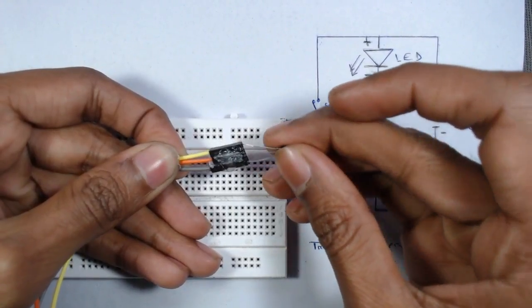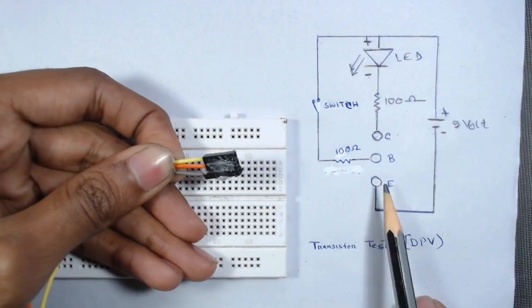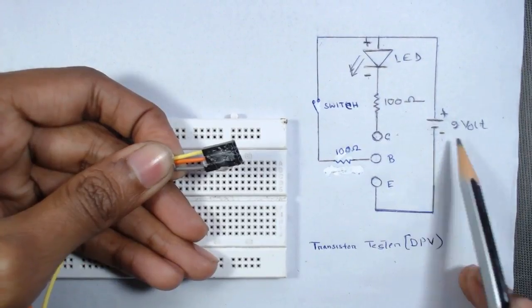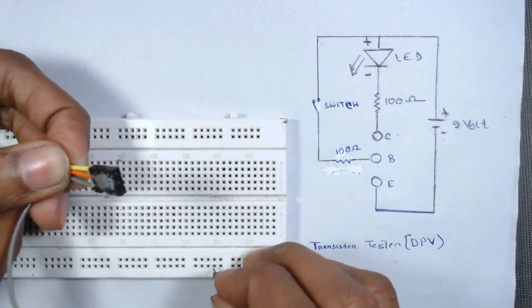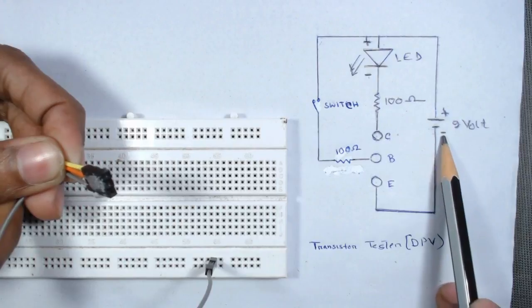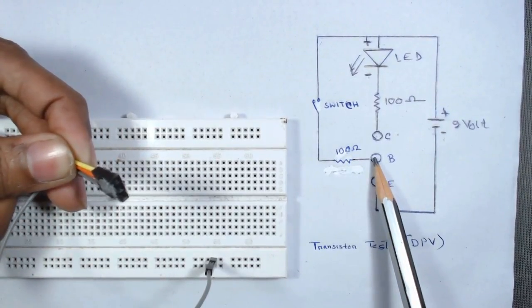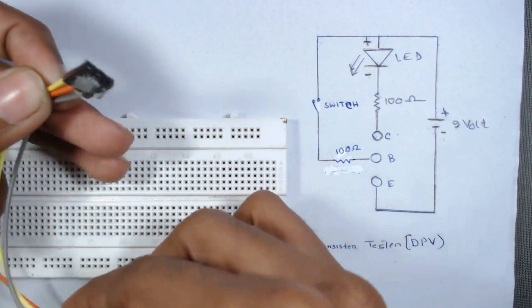The emitter goes to the last gray color wire. We can see that the emitter hole — the last wire — is connected to the negative terminal of the battery, so we will use that entire row as ground.